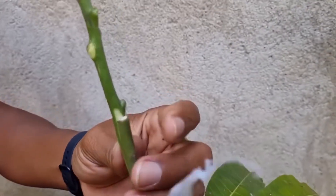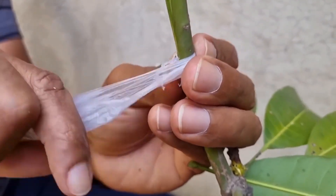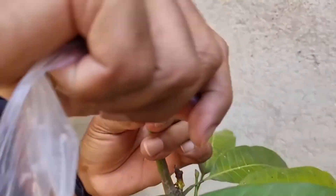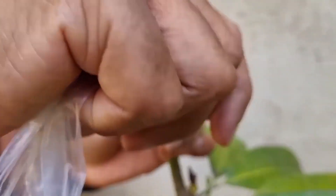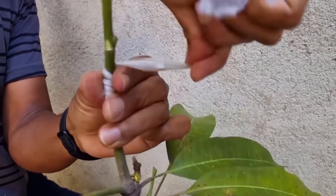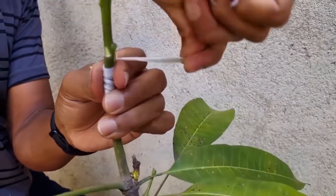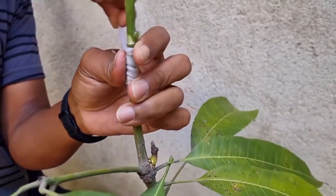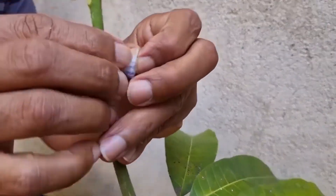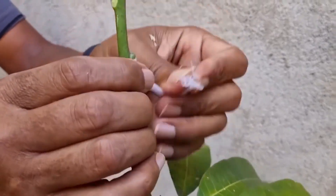Casca com casca. Nós vamos começar aqui de baixo. Eu uso fita isolante também, mas vou usar o fitilho, que é o que a gente mais usa para fazer o enxerto. Até fita isolante pega bastante. Com qual intensidade amarrar? Com a força que você tiver. Quanto mais bem apertado, a chance do seu enxerto pegar é maior. Quanto mais você apertar, mais fácil vai ser o pegamento do enxerto.